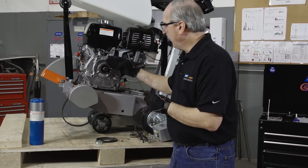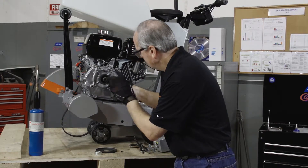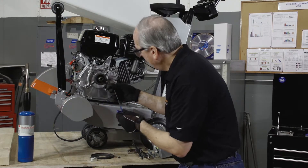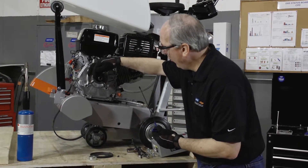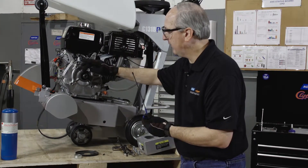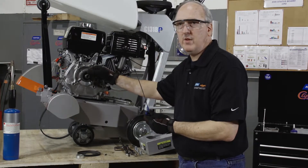Now we're going to take one of the set screws and thread it into a hole that's halfway in between the first and second one. This hole is designed to help separate the bushing away from the pulley.